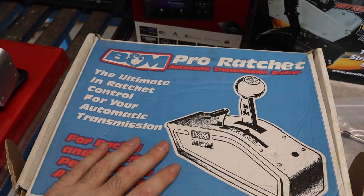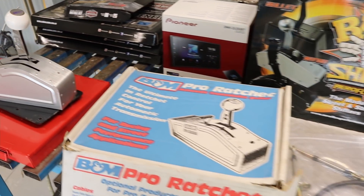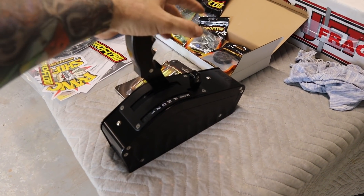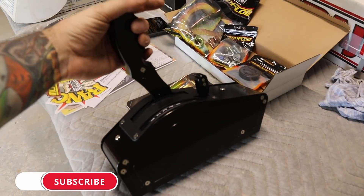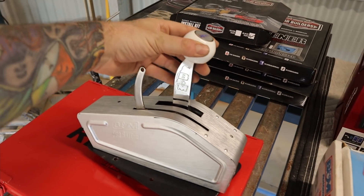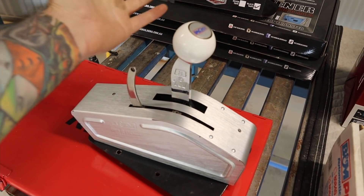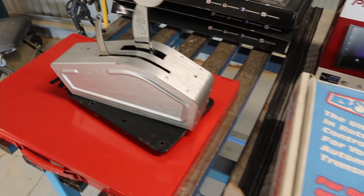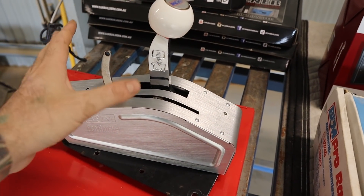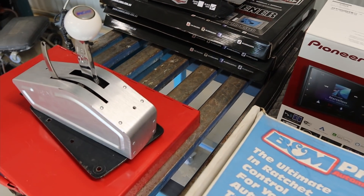Now you'll probably notice this box of the B&M Pro Ratchet. I bought this one about 12 years ago when I first started the build, and obviously with this build 2.0 things have kind of escalated. To keep with the black theme with the rest of the car, I opted for a more modern style shifter with the black finish. So I'm going to get rid of this Pro Ratchet - it's brand new, never been used, just been sitting around for 12 years. If anyone is after a B&M Pro Ratchet, let me know or reach out to me. Still got all the mounting hardware and the instructions, and the cable is already on the car but I'll take that off and it can go with the ratchet as well.